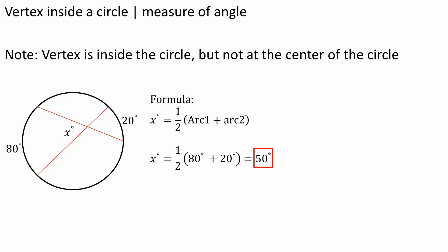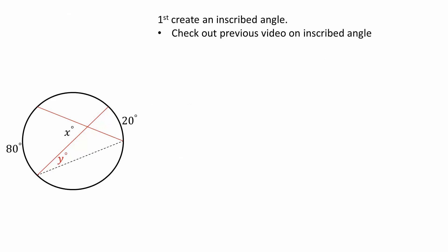And we will prove this. But if you want to pause the video and think about how we could prove this, feel free. The first thing we need to use is inscribed angles. If you're not familiar with inscribed angles, I would recommend checking out the previous video.